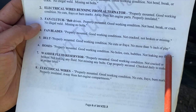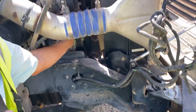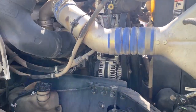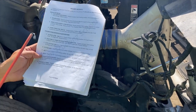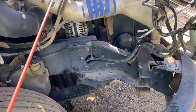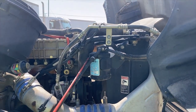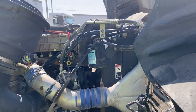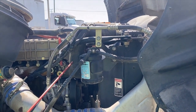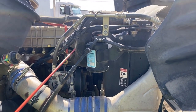Belt — properly mounted, good working condition, no cuts or frays, no more than three-fourths inch of play. The examiner might ask how you check the belt — you use your hand and feel the tension. Make sure it's no more than three-fourths inch of play. Hoses — properly mounted, good working condition, no holes, cuts, or bubbles, not leaking any fluids. Note: a water hose is not leaking fluids, not air — use the correct term based on what's inside the hose.